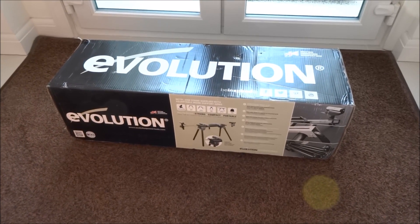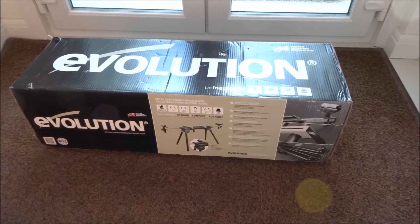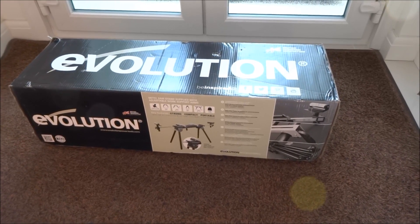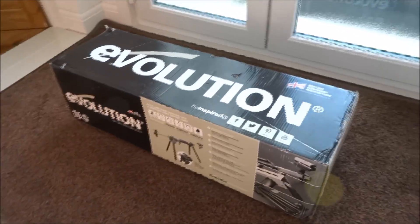Hi there, today we're unboxing an Evolution MiterSource stand, which is supplied with adjustable work support arms. It's just arrived, so let's see what's in the packaging.